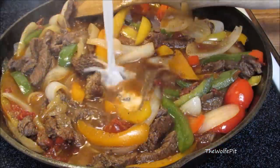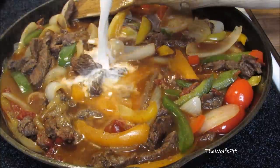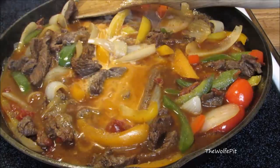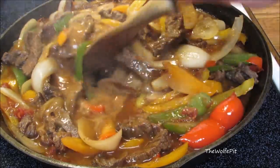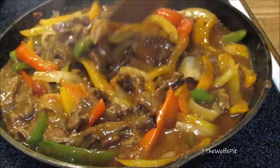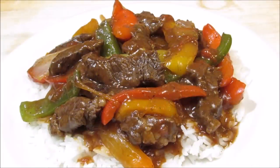Now mix in a cornstarch slurry to thicken, which is nothing more than equal parts cornstarch and cold water. Once you pour it in and start stirring, it will immediately thicken. And there you have it — pepper steak the slow-cooked way.